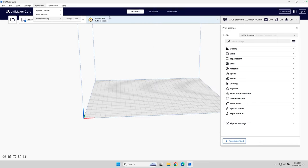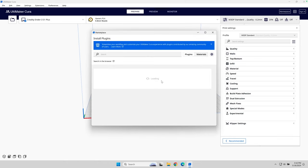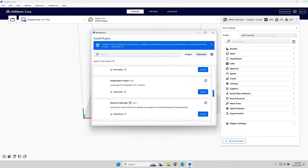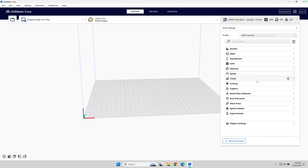Now that brings us to this extension — one of the powers of Cura is the ability to install community-developed plugins. If I go to the marketplace, there are dozens of awesome plugins you can download, install, and use. One of those plugins that I've become a real fan of is the Klipper settings plugin.